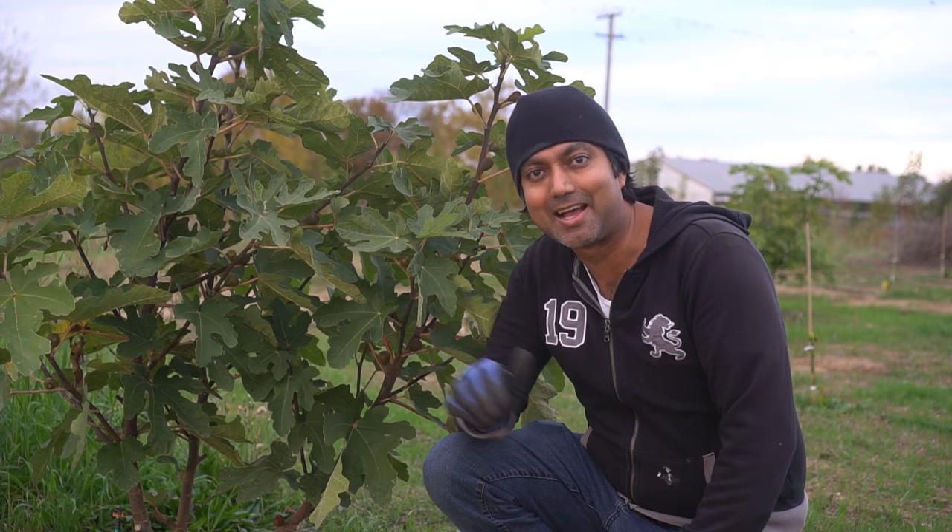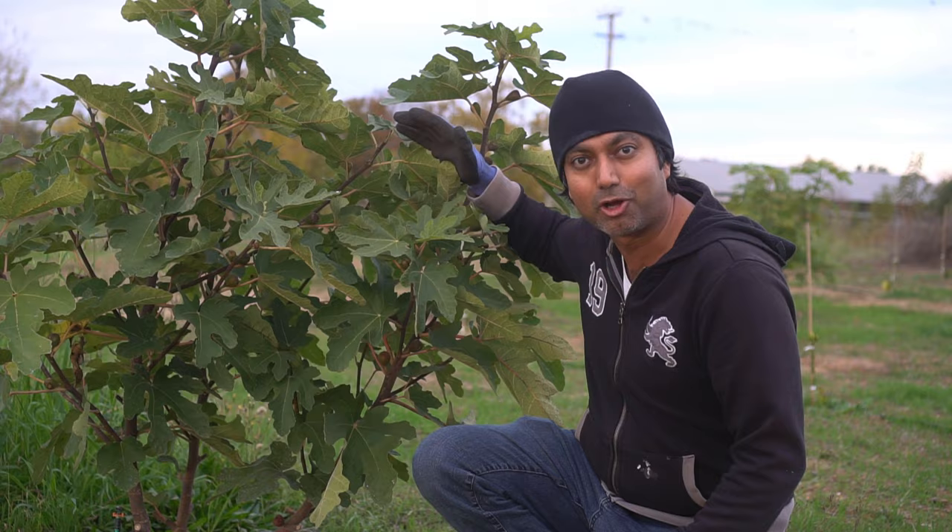Hello everyone, this is Jack. In this video I'm going to cover how you can propagate figs from a cutting. So you can take a cutting like this and start growing fig trees like this. Let's first take a cutting from this fig tree that I planted last year — since planting last year it already has figs and has grown up to about four feet tall.